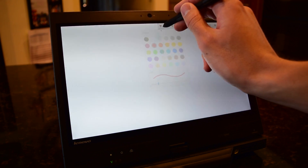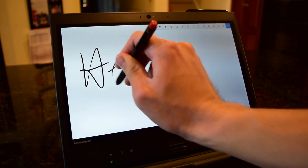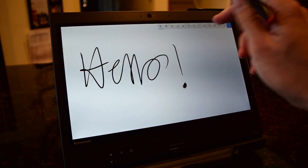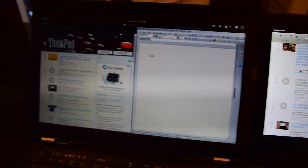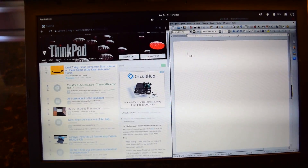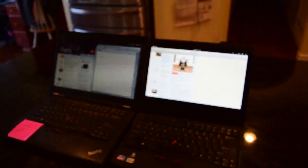The display is beautiful — it's a 1366 by 768 IPS display. But unfortunately, when I tried to drag two windows side by side, I couldn't comfortably view both windows. And with the T430, the screen size is just the right size where that isn't a problem, but with the X220 I cannot comfortably view two windows side by side.